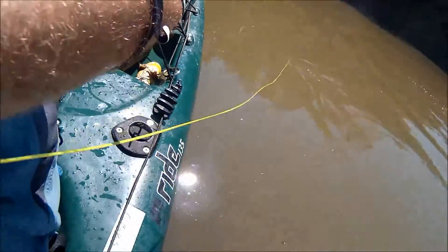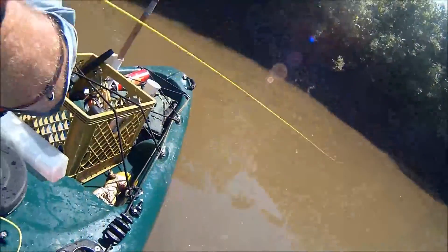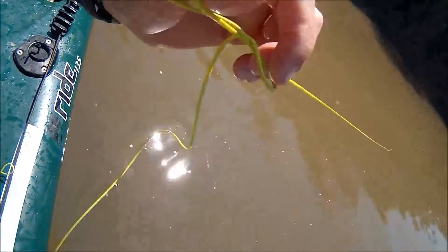I fished all the way up this canal and killed many fish, but on the way back only got one, because they had all scattered and were a little too spooked to come back to the surface.